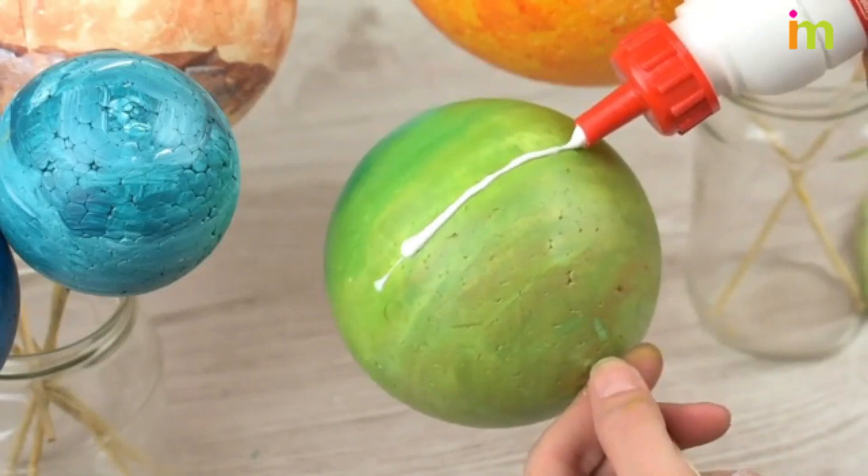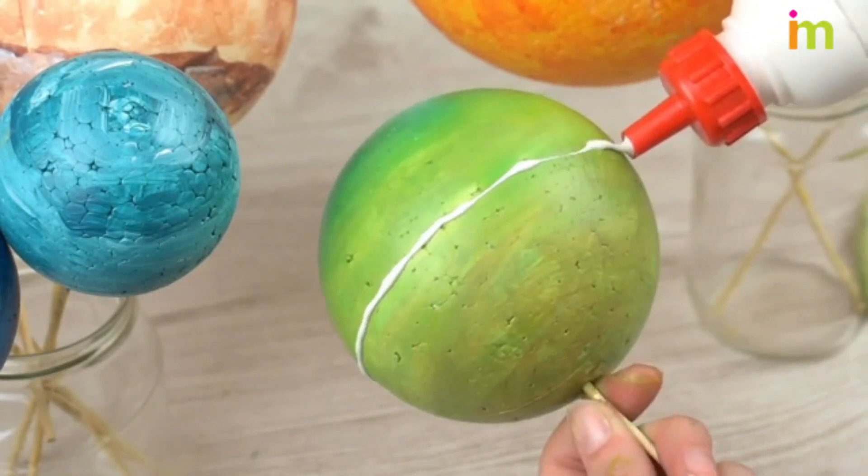Put Saturn together. Saturn is more complicated than the other planets due to its rings.